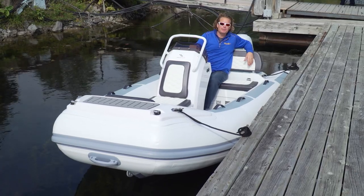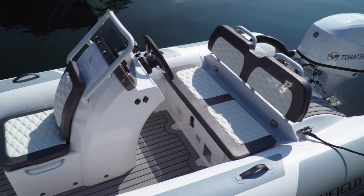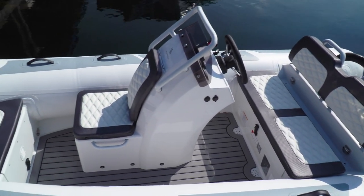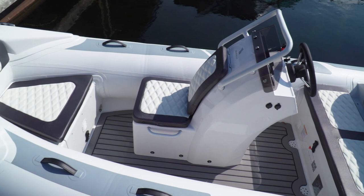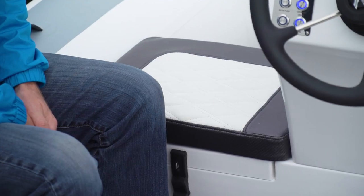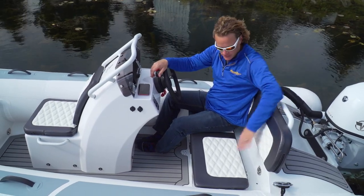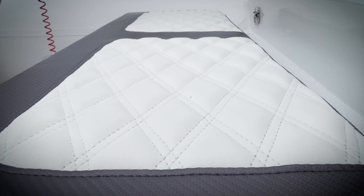Right off the bat, you can see just how much space there is on this 390. It's got a wider beam. You don't get this walkthrough on the 360. You get a nice wide bench seat, but you don't get the console seat on the 360 either — in fact, you get the seat that blocks this walkthrough. All the Sport models have these wide bench seats, and you can just see how nice the upholstery is on these models.